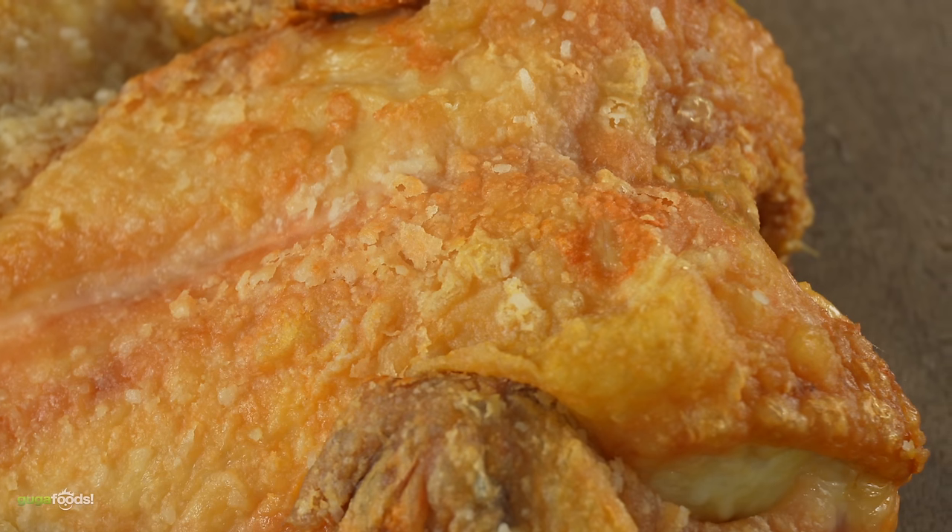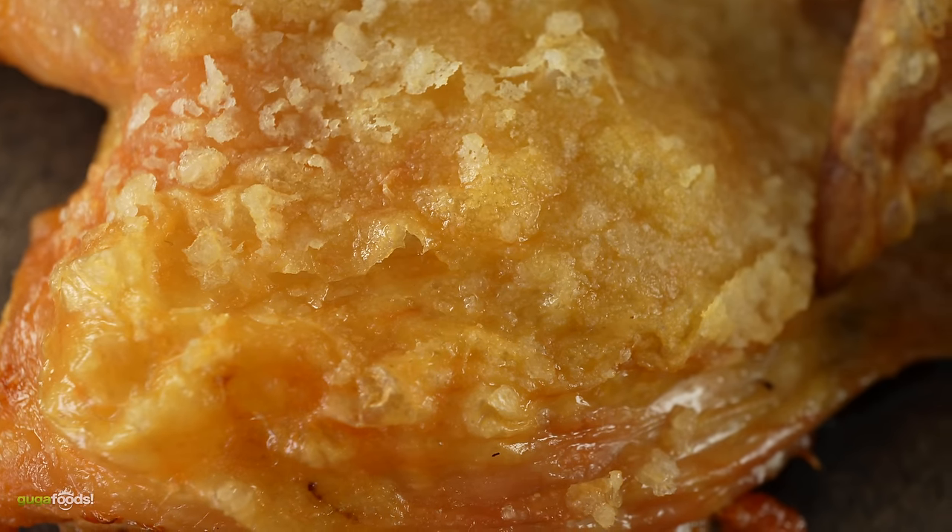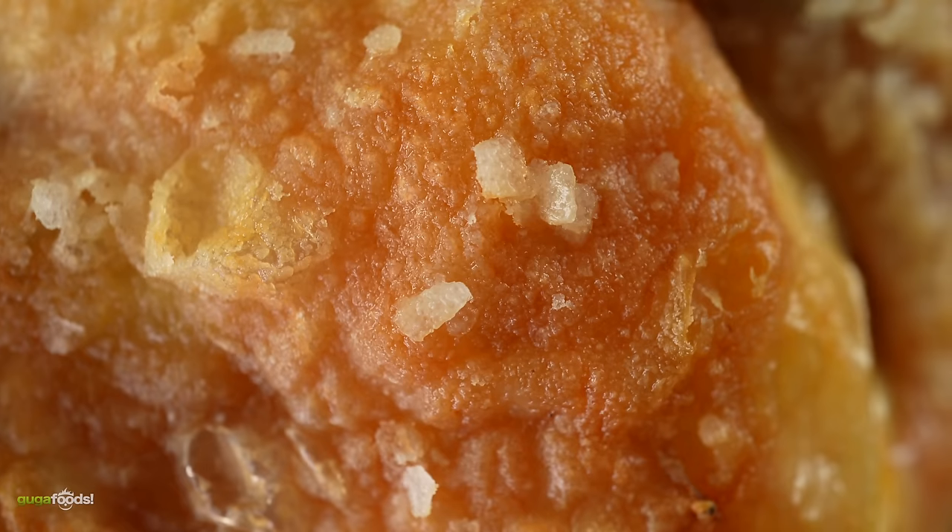Definitely a little more crispy than the other one. If you had to choose — chicken A or chicken B — which one would you prefer? I think I'd go B. The skin is a little bit crispier and that's just enough for me. It feels like chicharrón. That's the only thing I can say is going for this one.